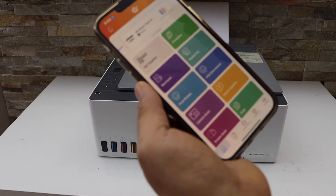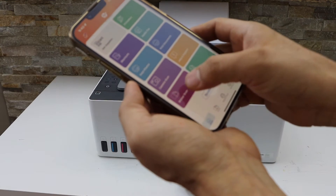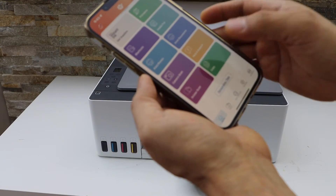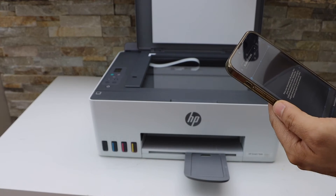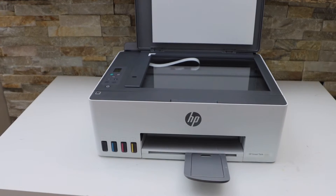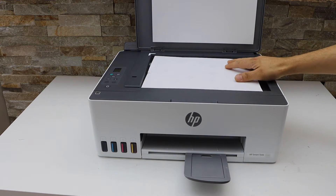In the app you will see the printer series on the top. Go to the scan option to start scanning — click on the scan icon, open the lid, and place the page you want to scan facing downward.